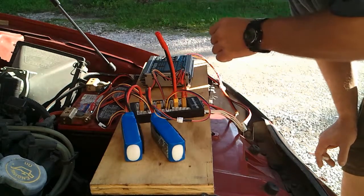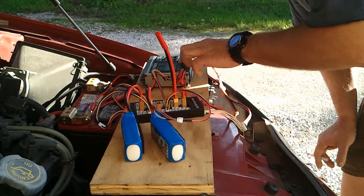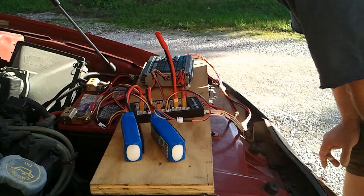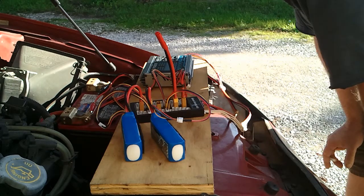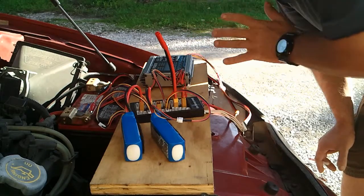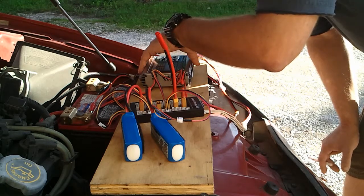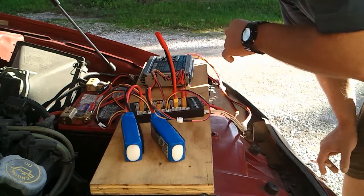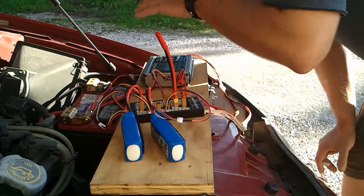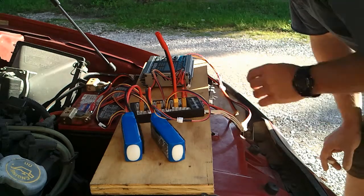I accidentally interrupted the charge cycle — I was feeling the heatsink for heat and accidentally pressed the button. It looks like it put about 1,200 milliamps into the two batteries. We're going to restart the charge cycle. Like I said, these buttons are capacitive touch, not pressure touch — if you barely touch them with your skin it triggers the buttons. That's what happened. The heatsink doesn't feel too bad — it's about 67 to 70 degrees outside right now. We restarted the charge cycle.